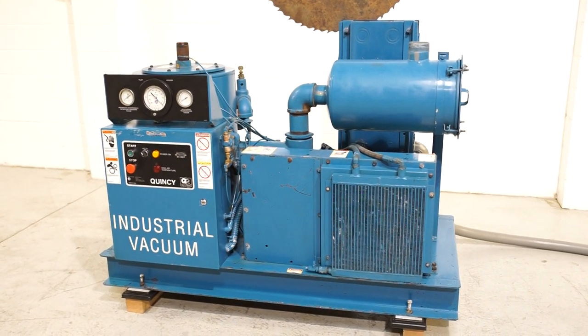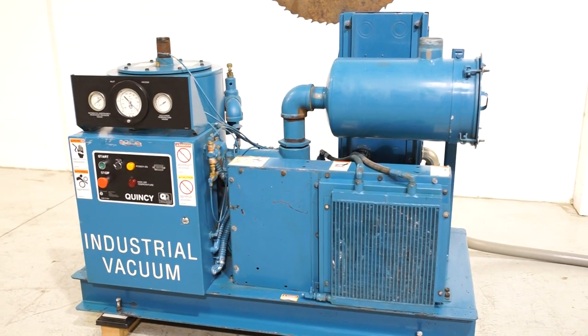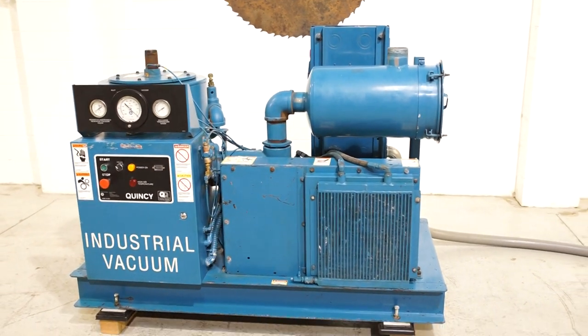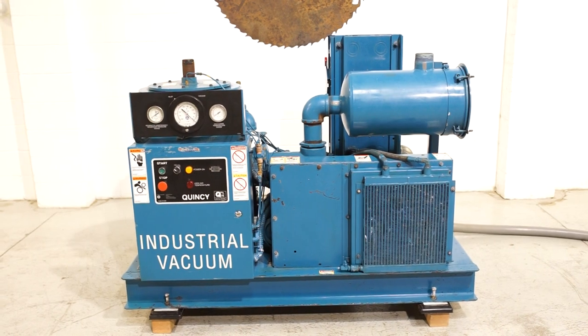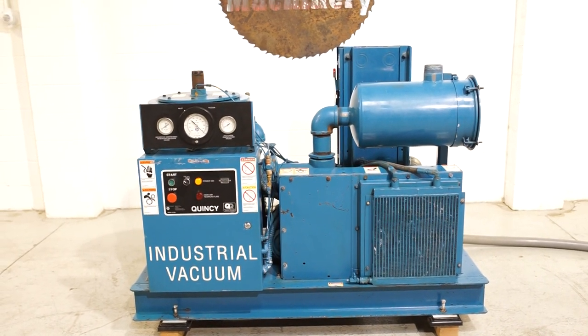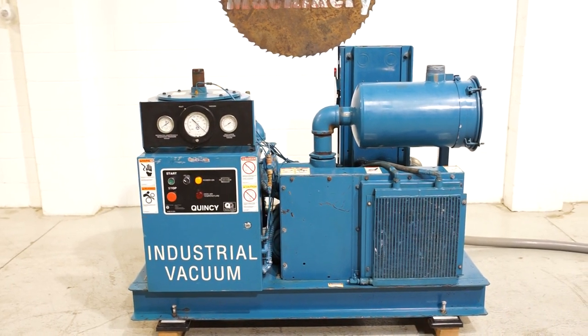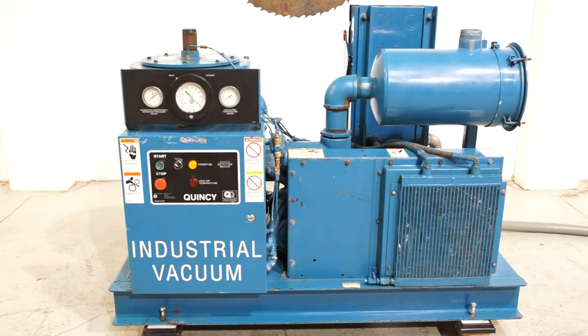This particular unit has 15,811 hours on it. The expectation is for it to last about 40,000 hours — we typically see a lot of them with 33,000, 38,000, and 42,000 hours — so it's relatively low hours. It was last fully serviced, including coolant change and all new filters, at 14,245 hours.